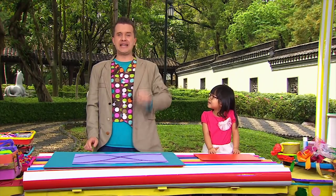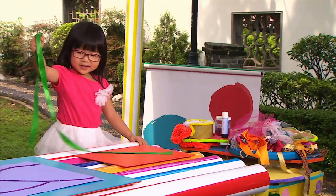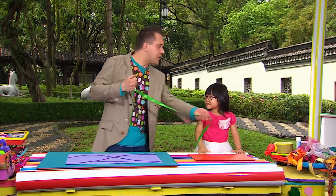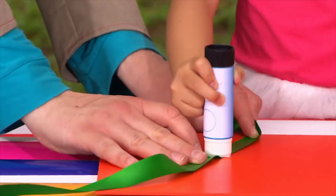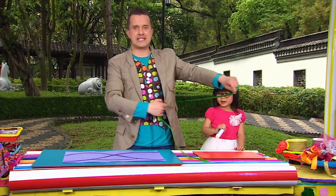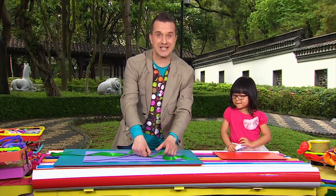Now it's time to find some ribbon. Yasmin, can you please choose a piece of ribbon? Oh yes, that's a good choice! What color is this? Green! Green, that's right. Now why don't you grab the glue stick and put some dabs of glue on the back of the ribbon. Well done! And now we can stick this ribbon anywhere we like.